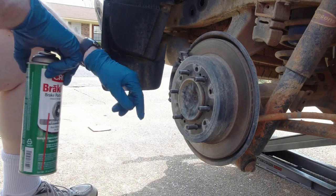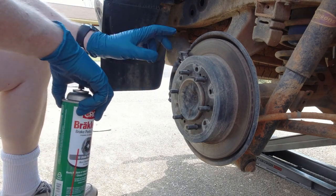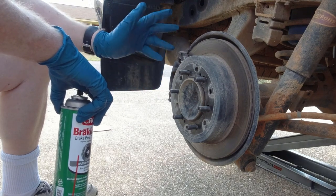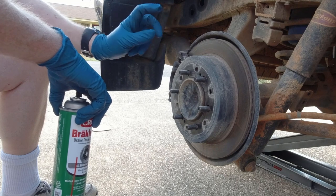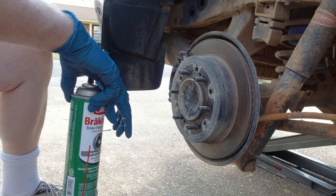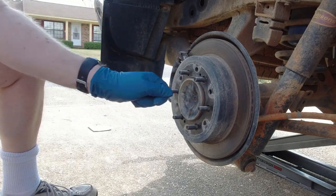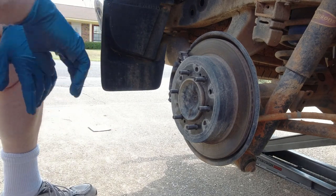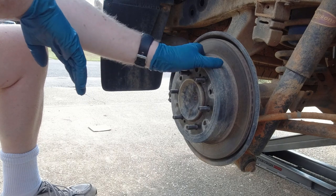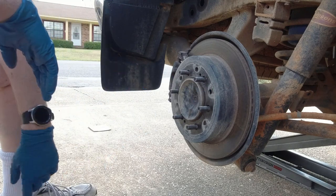Now I'm showing you the back because now is a good opportunity to test your emergency brake. I've already tested mine and it works just fine, but if your parking brake needs adjustment, the adjustment area is right through this hole — where you stick a screwdriver and adjust the pads in and out away from the inside of this rotor. Now's a good time to do it because the wheel spacers are going to cover that hole up.